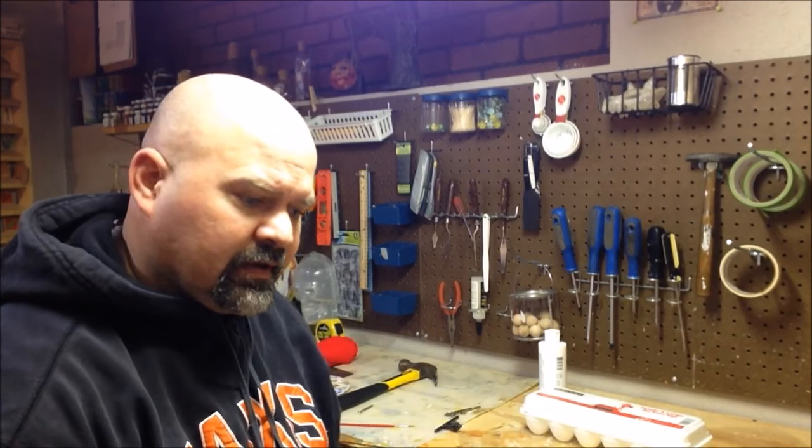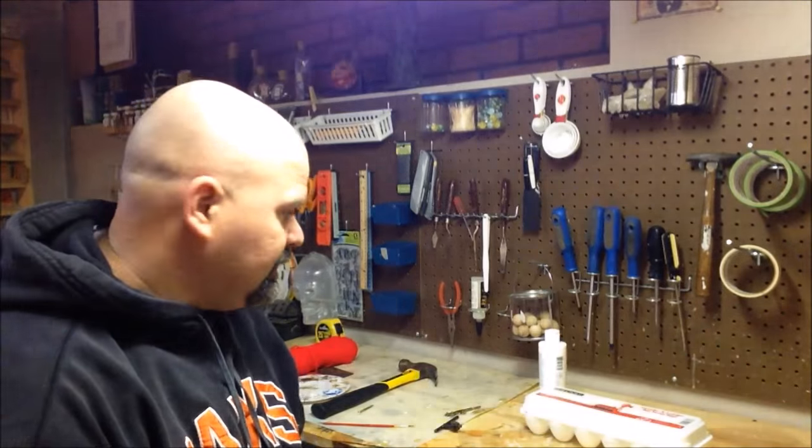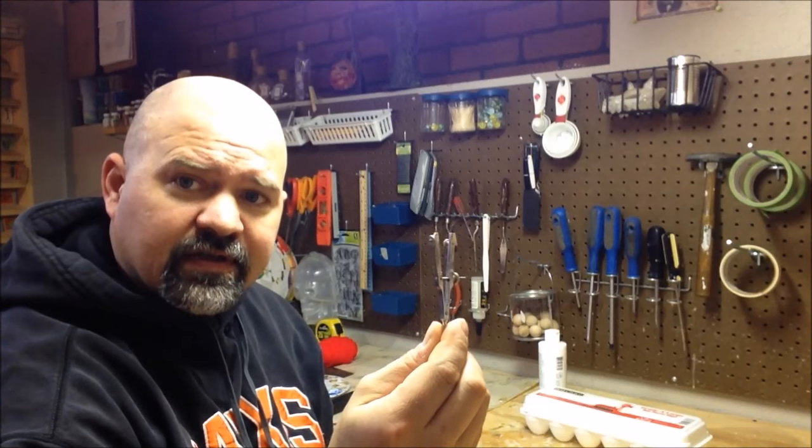Some other tools we're gonna need to do the job: you're gonna need a drill, a small drill bit, some kind of a clamp. This comes in very handy - which is a compass.